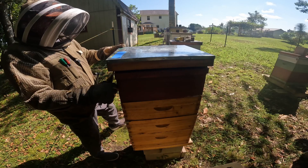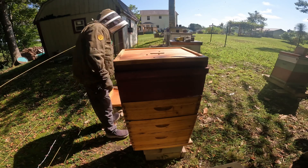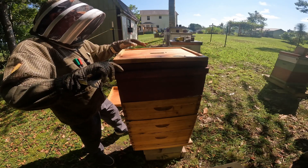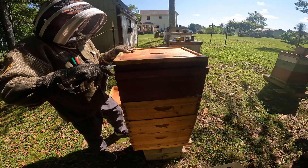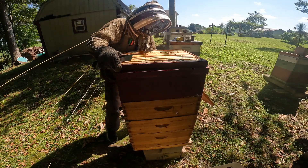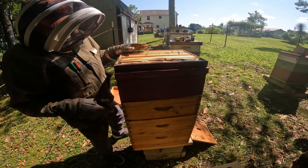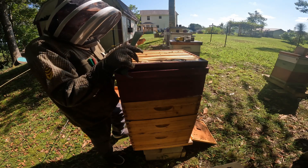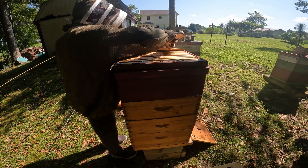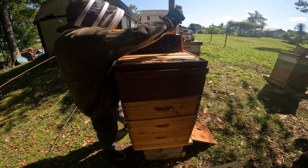Let's take the cover off and start checking out these girls. Let's see if we can reduce one of the boxes or none of the boxes. Let's take this inner cover off. Okay, this was the box that we added, and the one below it because they had no queen. So we're just going to pull up this box and see if there's anything stored in it, and if not we're going to get rid of it — as long as they didn't start storing food in this.